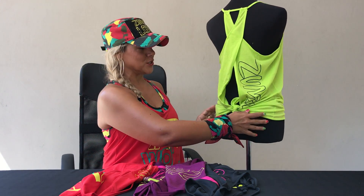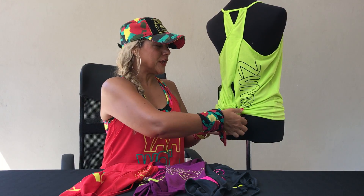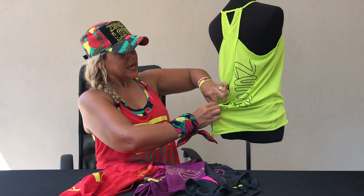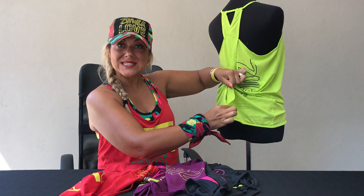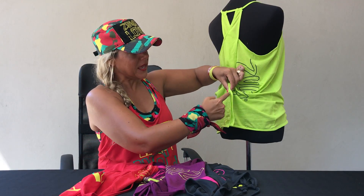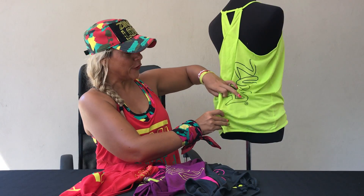Now let me show you something else you can do. Because you've got this open section here, instead of tying a knot, another thing you can do is use up scraps from other customizations and create a weave down this lower part. If you make some tiny holes across this section — because it has binding, the hole won't rip through — you can then weave through with a contrasting fabric or even the same color from another customization, perhaps a tee that you've cut, and that creates a completely different look.